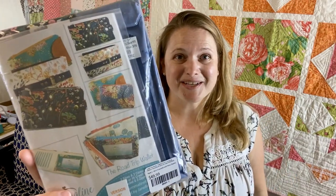Hi you guys and welcome back to my channel. I purchased this road trip wallet kit from Emmeline Bags and I'm excited to see what all is in here and see how easy this wallet is to make.